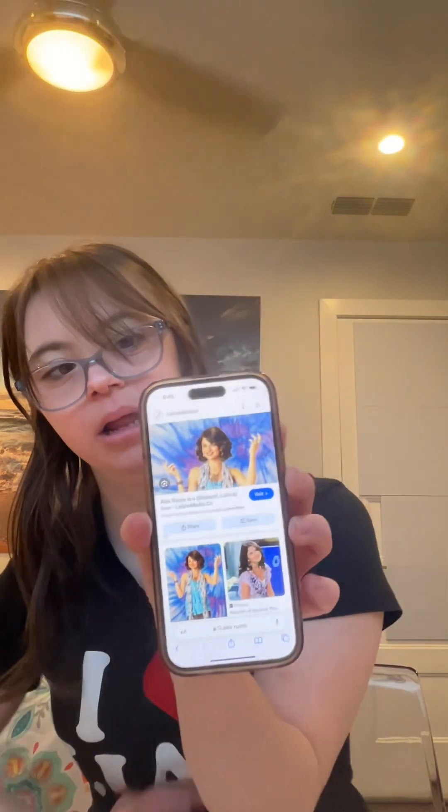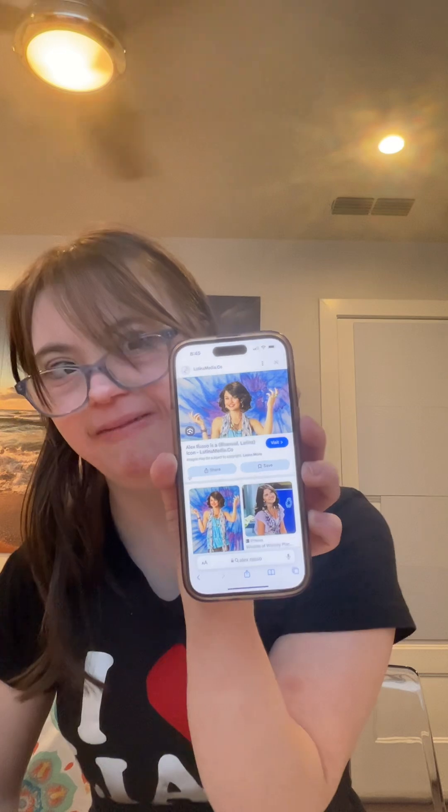I'm a huge fan of Results of Beverly Place. So in this video, I want to show you guys how to get this Alex result inspired look from Results of Beverly Place. This is what she looks like. I've also been looking at Results of Beverly Place in the description box below. Also give this video a thumbs up and subscribe for some more amazing Disney inspired looks. And let's get started.